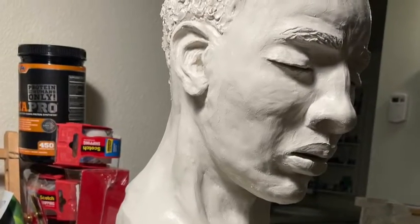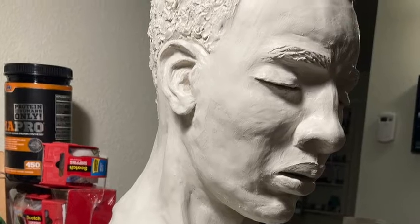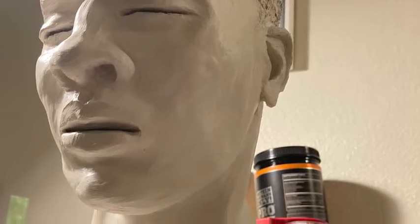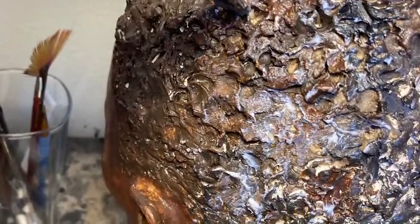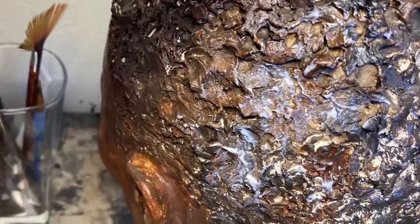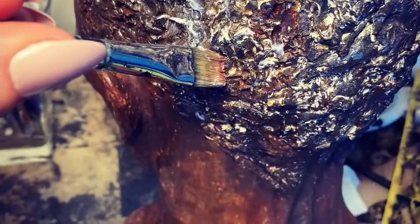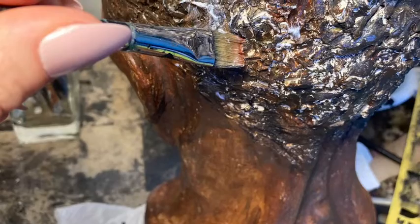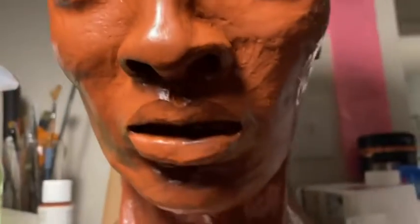It's a young man meditating — a simple concept, a classical style sculpture. What I have in mind for the patina or finish is an aged bronze look. What I'm going to do here is start with an umber sealer paint. I want to make sure to seal the clay once it's of course dried.